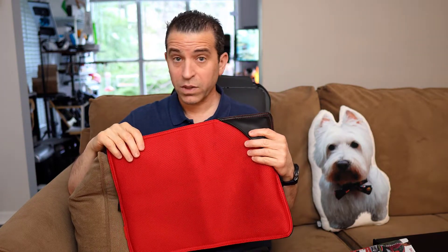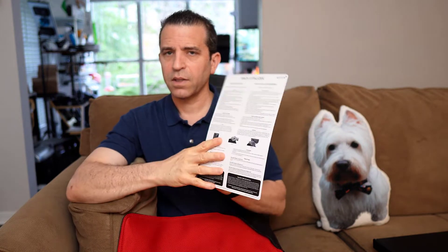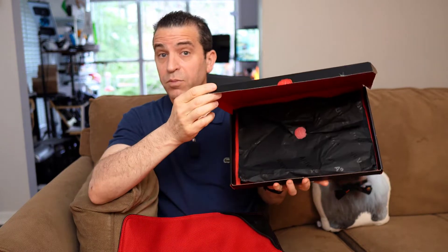As far as what's included, you obviously get the product, you get this really nice card, and everything seems to be first class with what they've done. You also have this really nice box, really nice presentation — it would be a nice gift for most people, especially I think for people that travel.